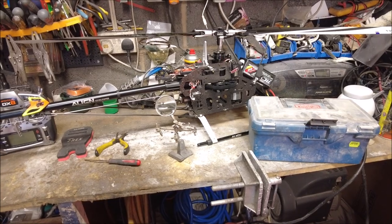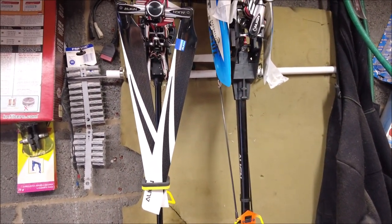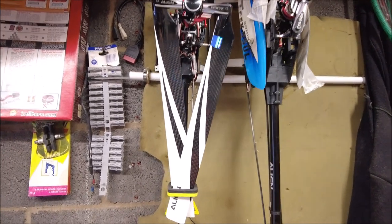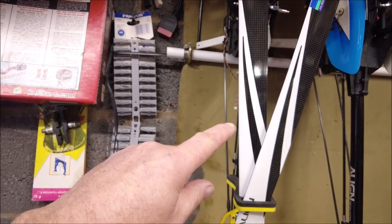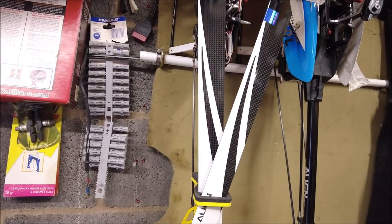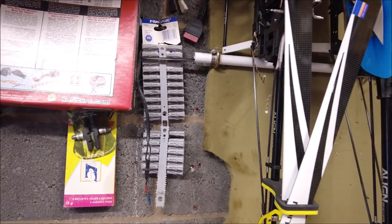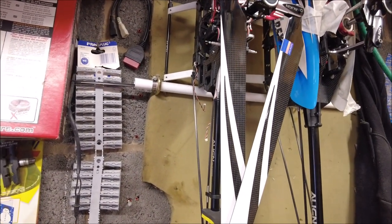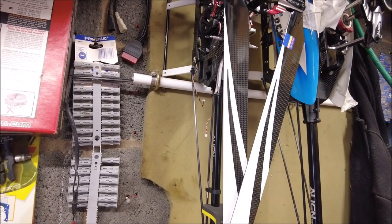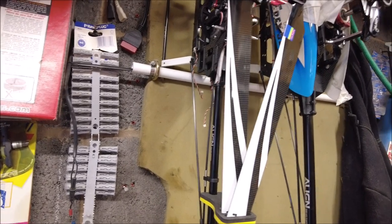The guy who sold me this, a guy called Jeff, may have done me a good deal on some more. So I have got here a 500 line — needs a little bit of work, basically just controllers put in on it. I've got a Spartan Vortex to put on that, just connect it all back up again, get it all binded in, get it all sorted. Then I need the canopy for it, some batteries, a battery tray — there's a few bits I need anyway.